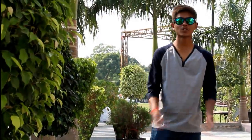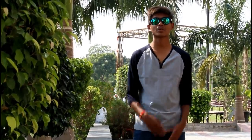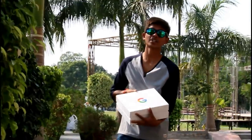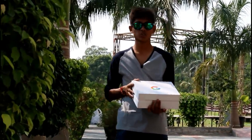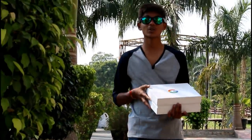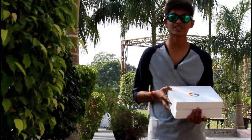Hello friends, welcome to the fresh new episode of Technical Ashram. I just want to tell you something special about this video. I found something interesting from Google, so today we will unbox this box and see what is interesting. Let's move forward into the video.